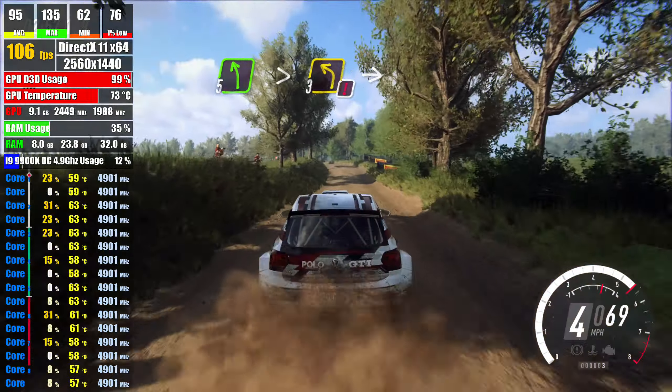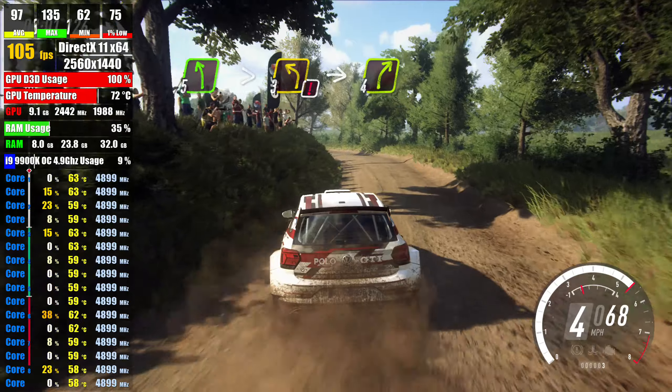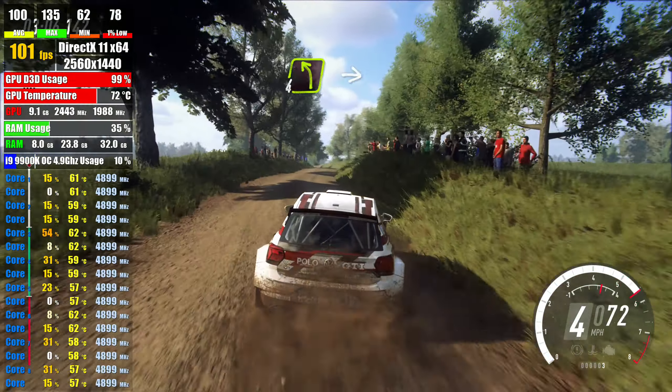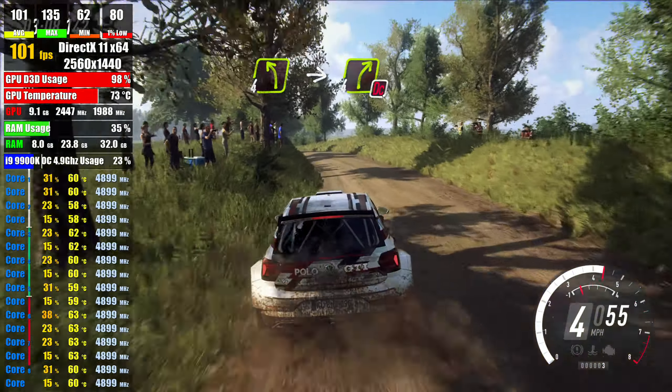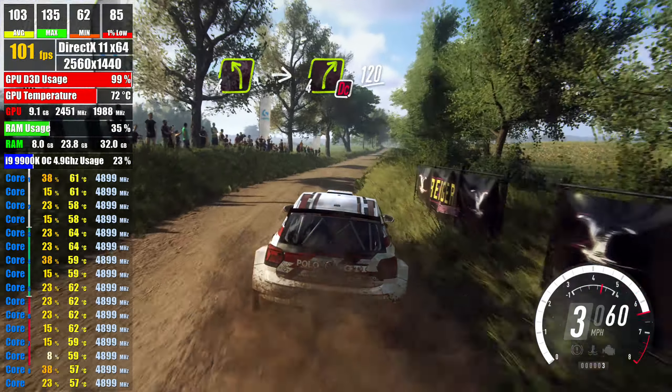extra long, caution tightens 3, into 4 right long, tightens 4, into 4 right, don't cut, 120, crest,